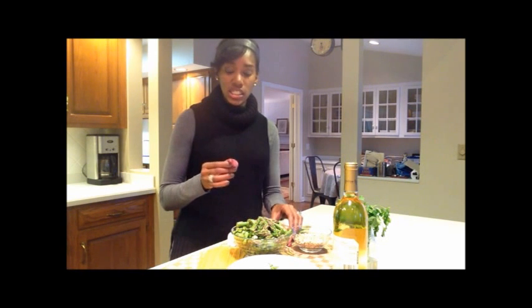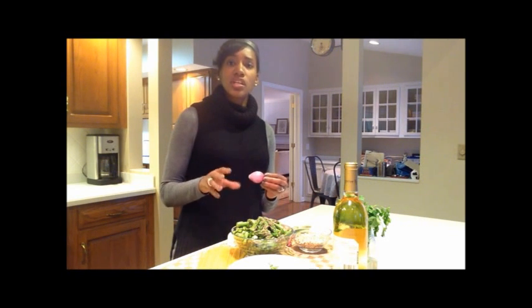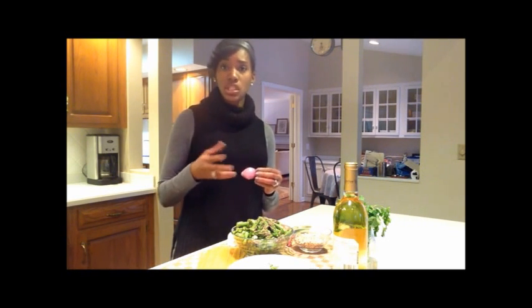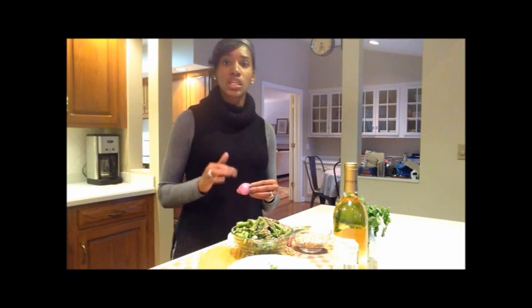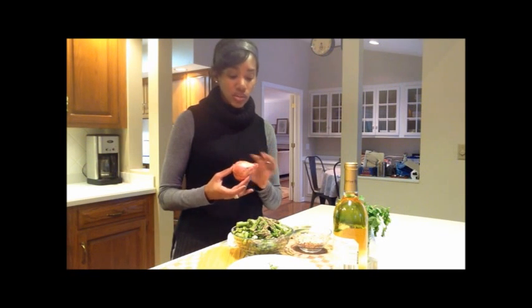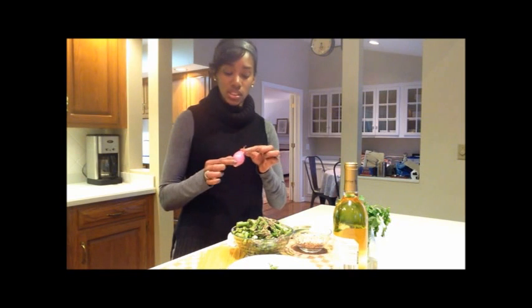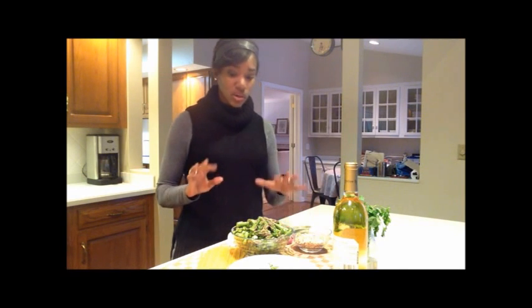We're going to use shallots today. I like shallots in this dish because the ingredients are all kind of light, and I think onion is a little overpowering. The shallot, which is a type of onion, has just a softer note of that onion flavor. It's going to be sliced super thinly and then go into a little olive oil so they'll crisp up — really just scrumptious. If you haven't seen a shallot before, this is what it looks like in your grocery store. You peel it off until you get these pieces, then slice it super thinly.